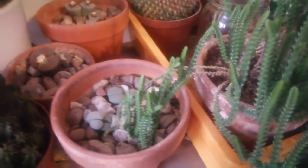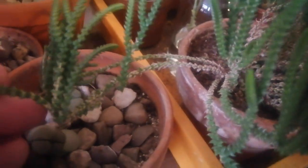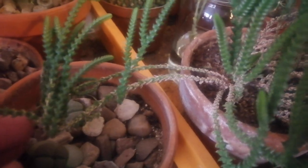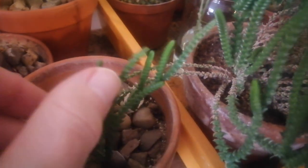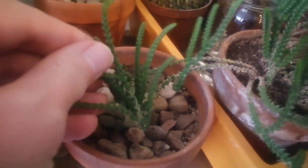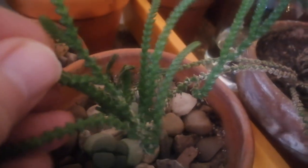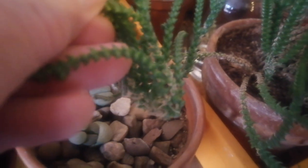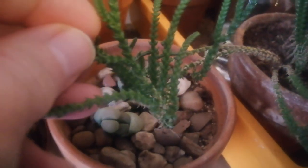What's particularly interesting here is that you can see an old stem has arched over and, as it's touched the soil in another pot, it's decided to grow and form another plant. You can see the roots growing there at the base where the new stems have arched over to form a clump of a new plant.